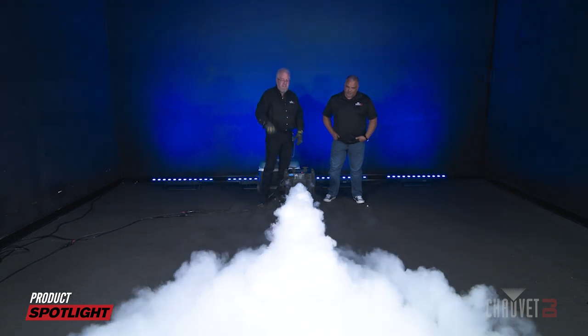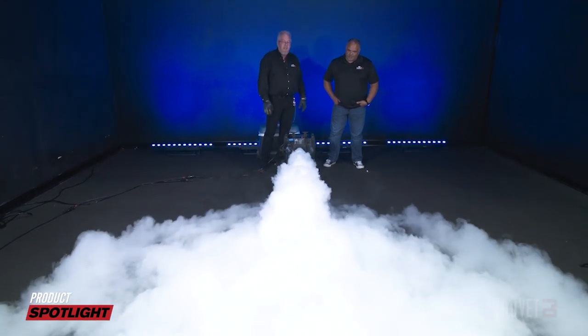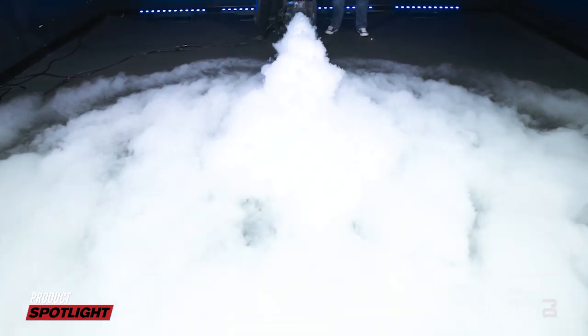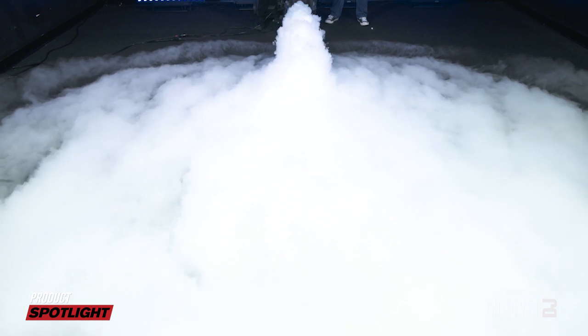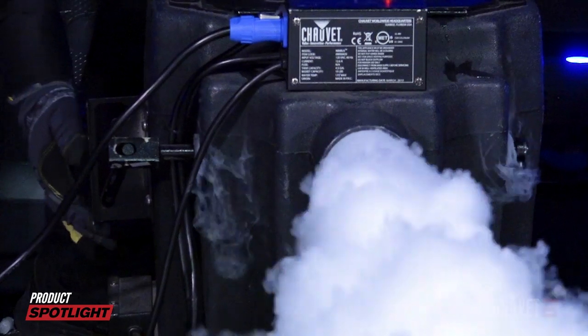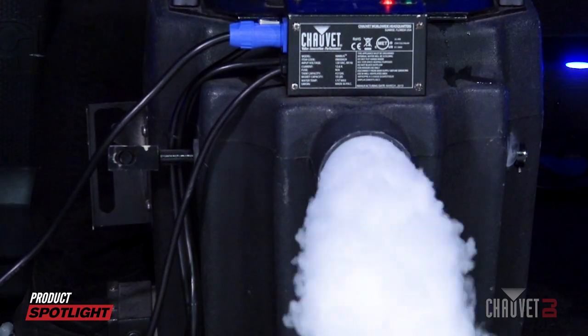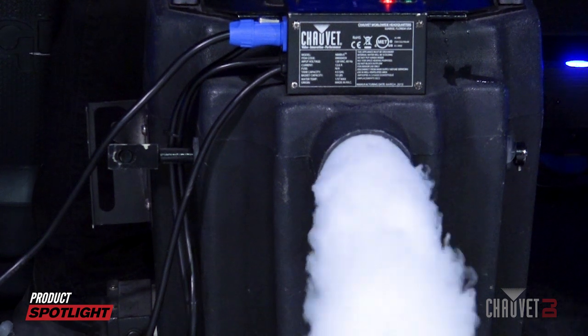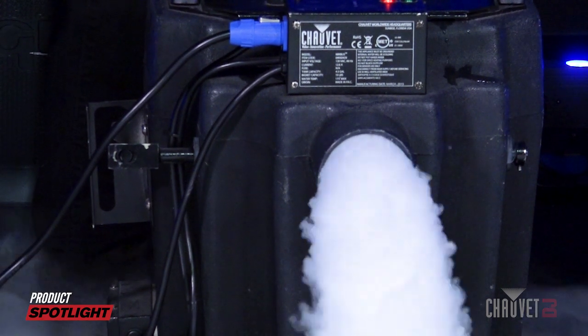Oh yeah, you can see an intense discharge coming out. I wish I had a camera right here, because it's going almost to the waist of our camera crew. This is going to run for about six minutes. If I raise the lever into the low position, you can see how it drops the output. This will make the effect run longer, but I like that initial blast.